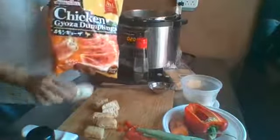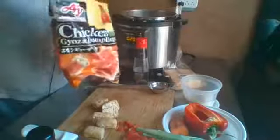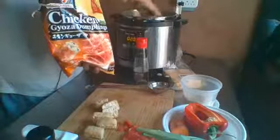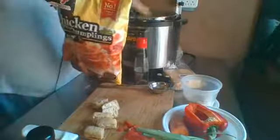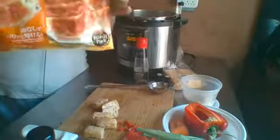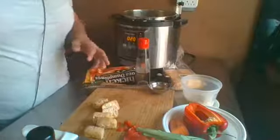I'm just going to plop these frozen gyozas right in — you get them by many different names. For a meal, the average for an adult would be about six pieces. If you have very hungry teenagers, maybe seven or eight, but I usually put about five or six. I bought this family pack and I think this is the fourth or fifth time I'm making it and it's still not finished.